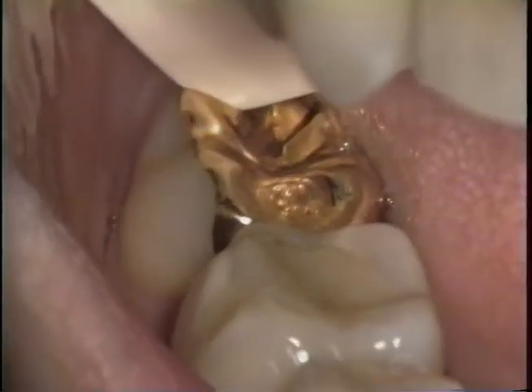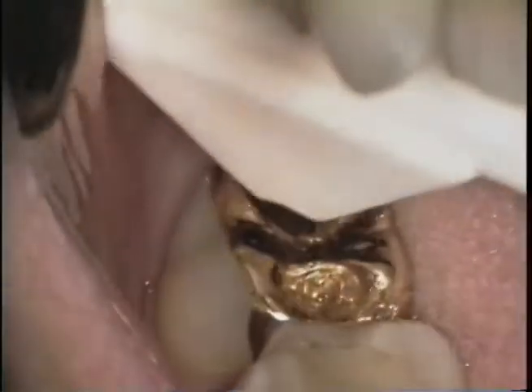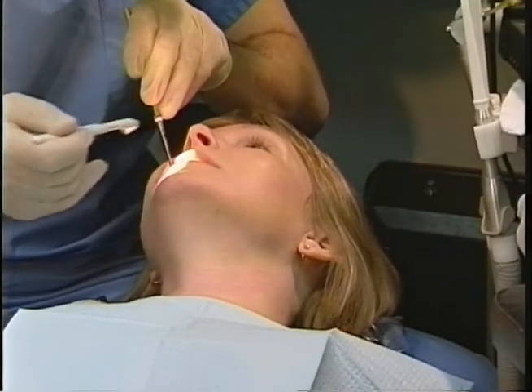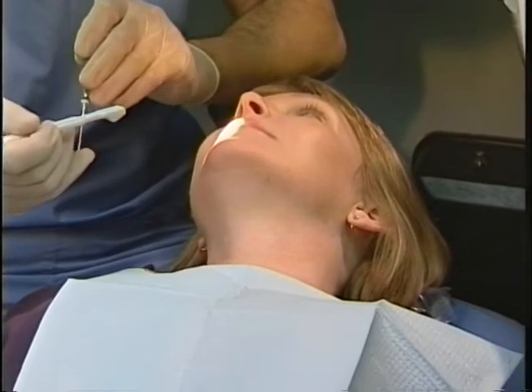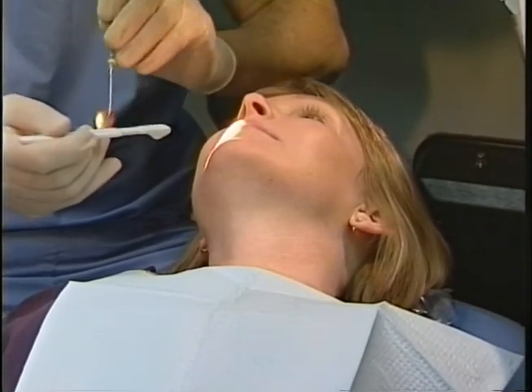And bite down again. Is that tender at all there? Open? Yes. Is that slight or moderate? Slight. And is that to biting or when you're released? Release. So at the distal buccal of 31, slight upon release.